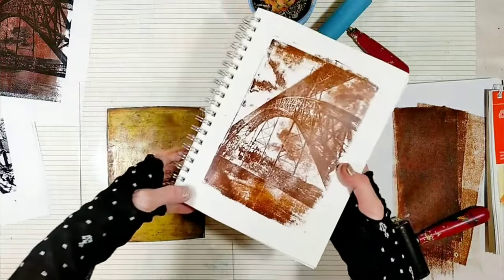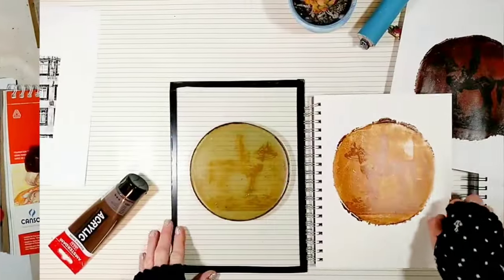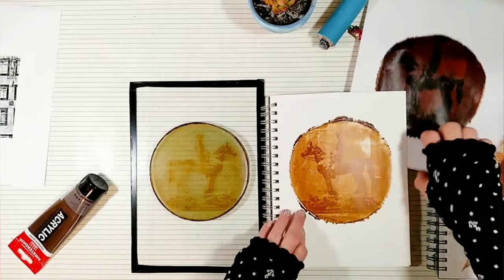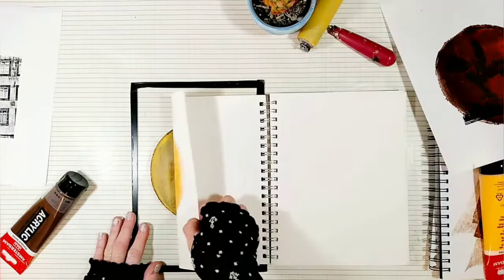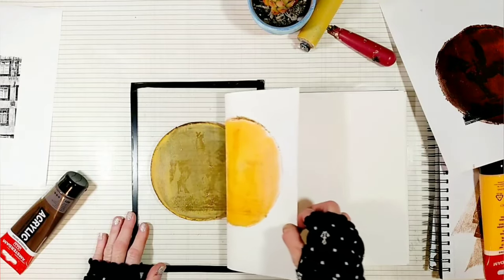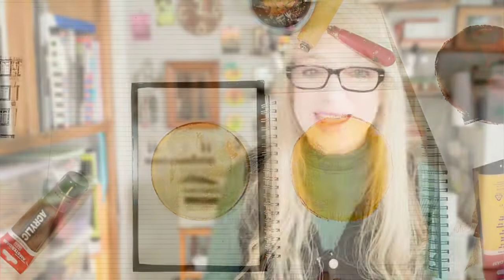It looks like homemade gel plates are good for transferring photos. But I didn't have much success with the round plate, and after a couple of failed attempts I decided I need to try something else. I thought maybe the problem is that I'm using the wrong paint, so I decided to try a different paint.